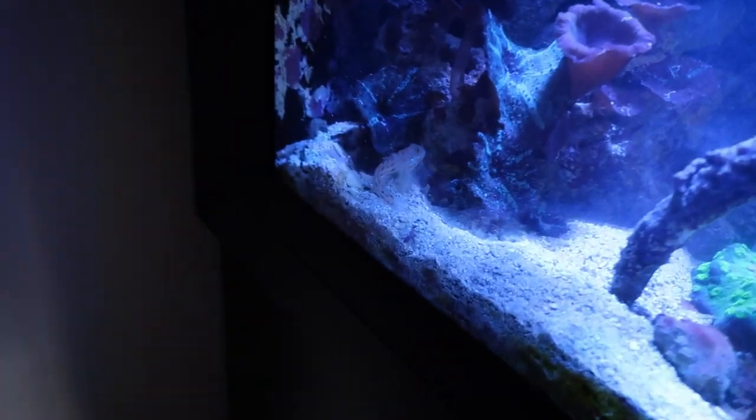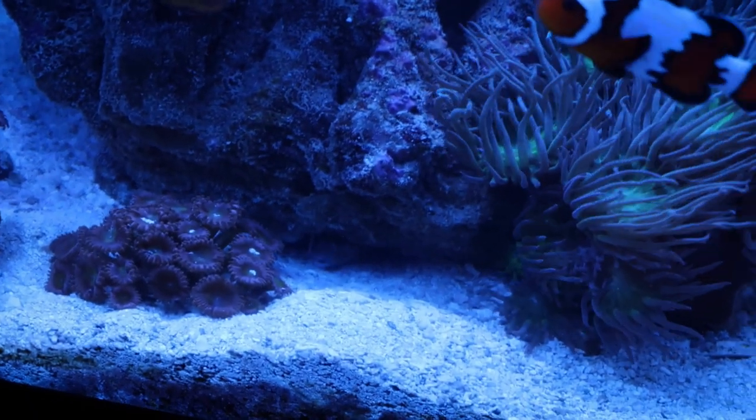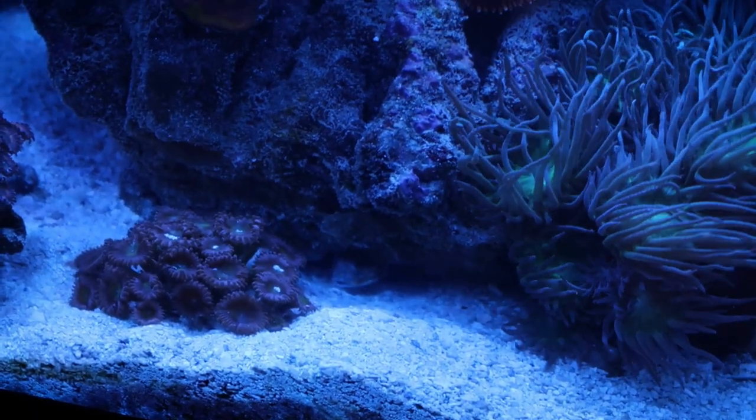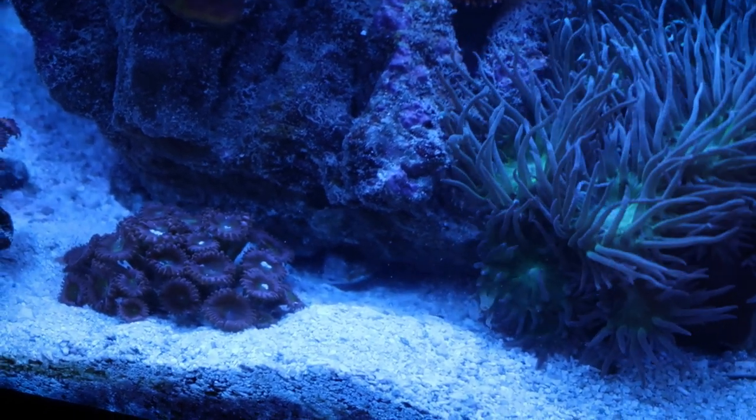He's over here, that's why — he has not cleaned this side. There he is, look at him working. His little hole is right in here. You can see him chilling down there in his little cave, coming in and out. That's his little spot that he made.